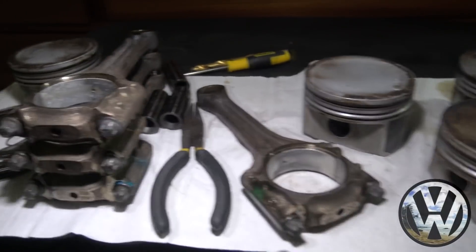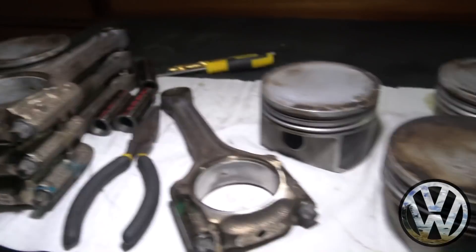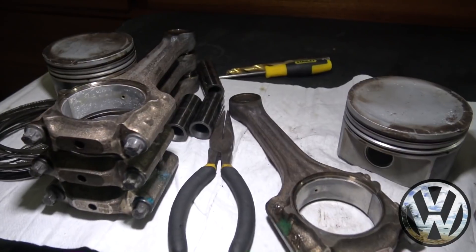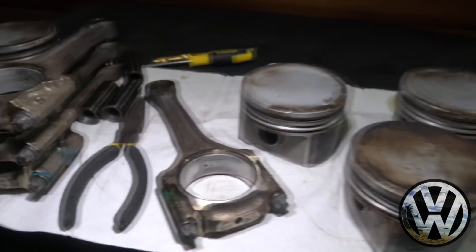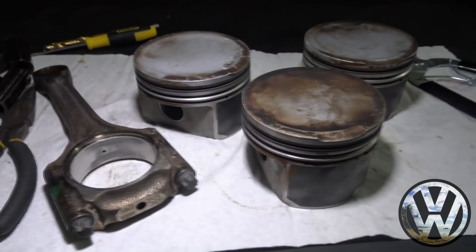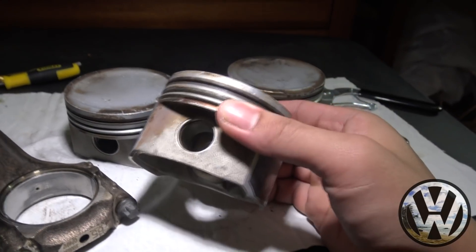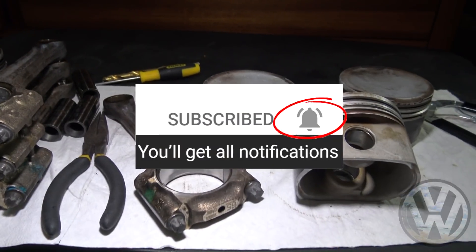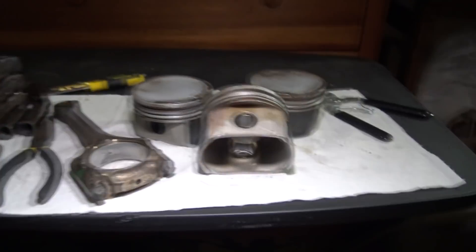All right, everything's disassembled — all the rings are off, rods separated from the pistons. Obviously I'm not going to reuse any of these. The stroker motor is going to get brand new pistons, rods, rings, and everything. The rods for the GTI motor are on the way right now as we speak, so when they do come in I'll show you guys how to install them onto the piston you're going to reuse. Stay tuned, hit that notifications button — mahalo guys for watching, see you on the next one.